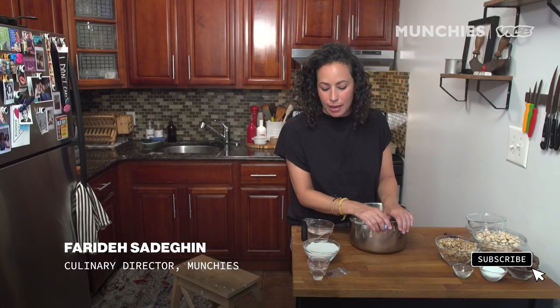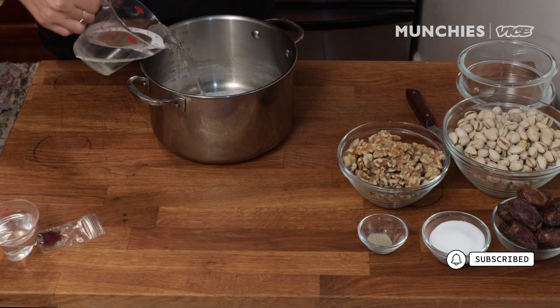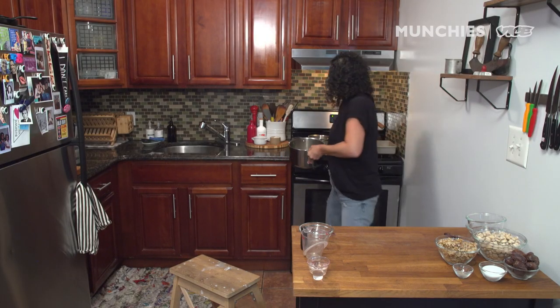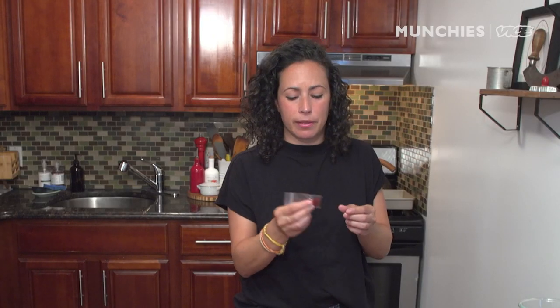We're going to start off by making a simple syrup. I'm doing one cup of sugar and one cup of water. I'm going to dissolve this. There are many variations of baklava, but it really originated in the eighth century, sometime around the Ottoman Empire. I'm going to do a Persian variation, meaning I'm going to infuse my simple syrup with some saffron.